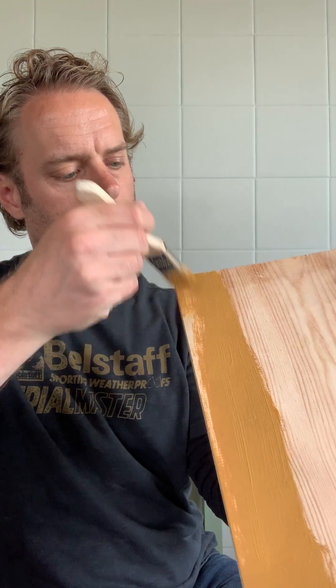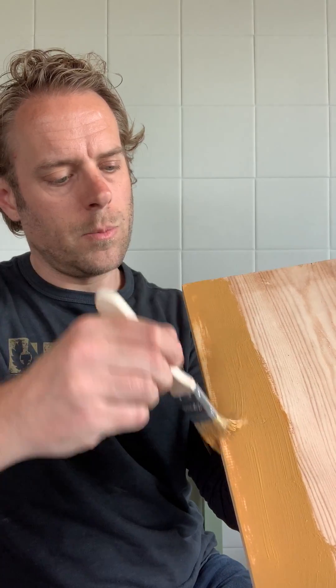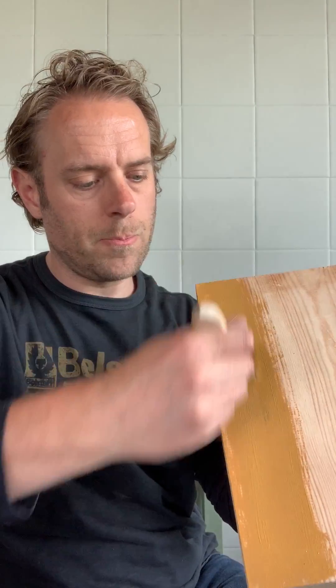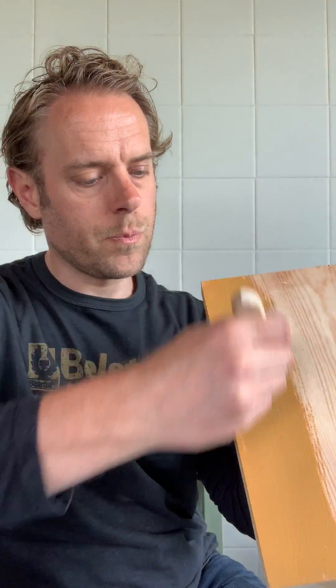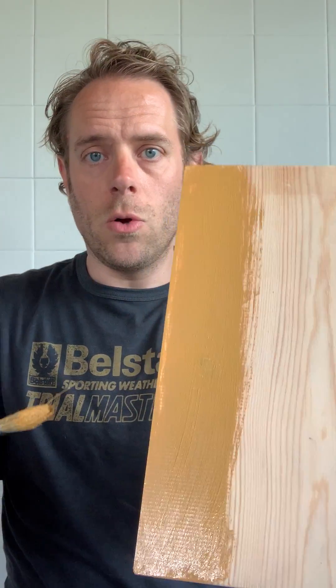Really brush that out — there we go — and then work it into the timber. And that's the whole area done with just that tiny little bit of paint on my brush.